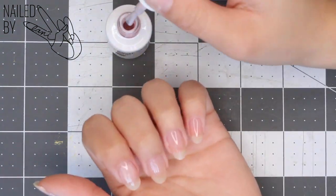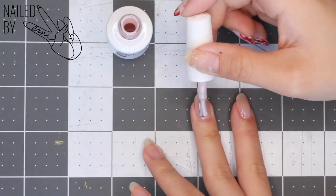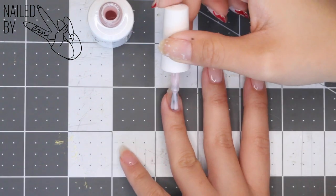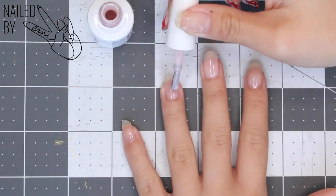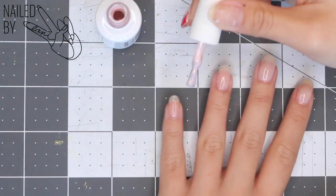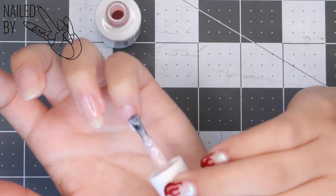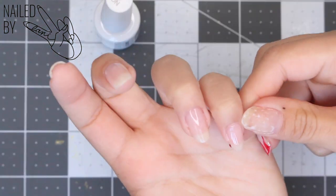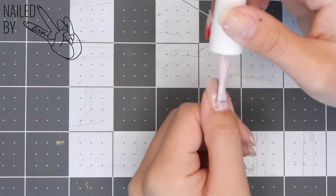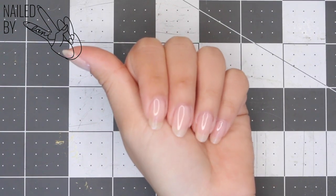Make sure to wipe away any excess gel polish so that it doesn't cure and harden on your skin. This is what it looks like with one coat on, but I'm gonna go ahead and apply a second coat to get a more opaque pink color.